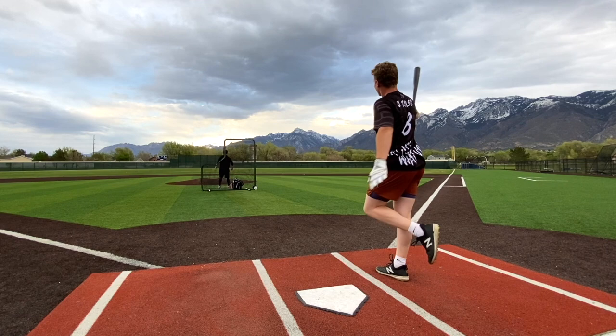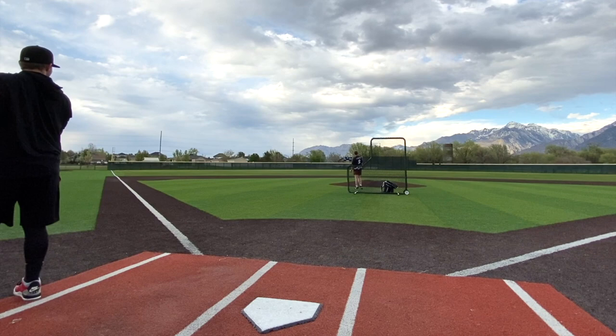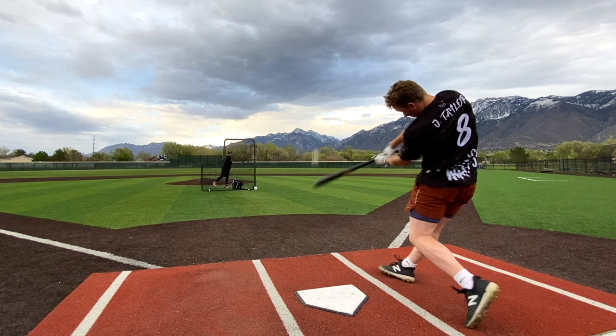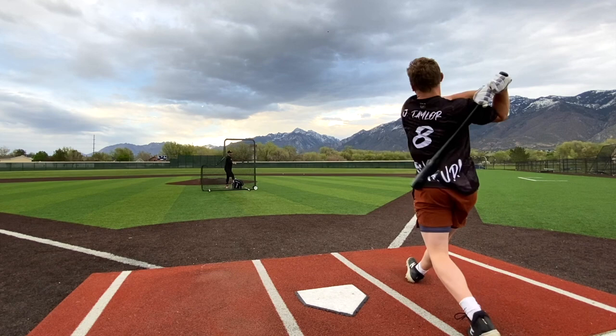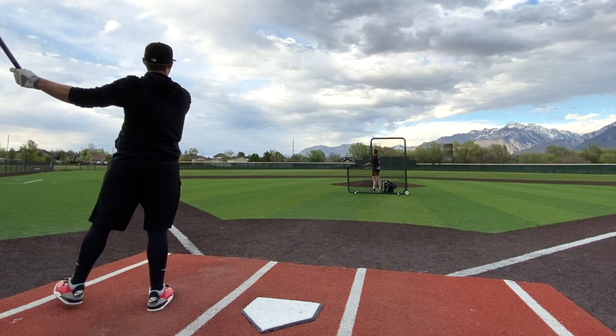Oh, come on ball. One hop. End of the bat kind of there. Oh, it's all over the wall. That's gone.